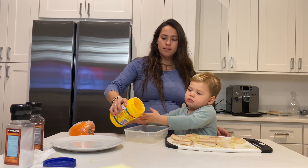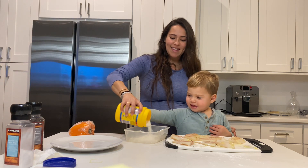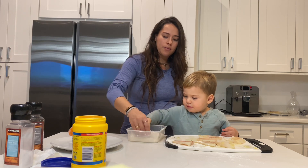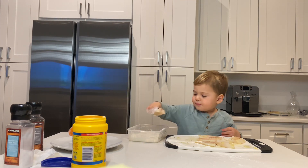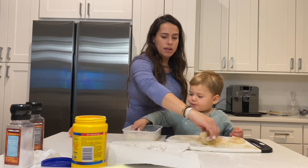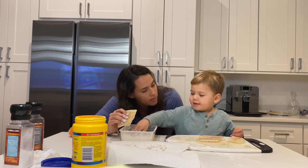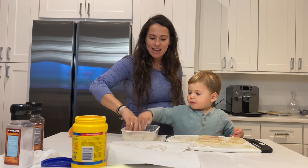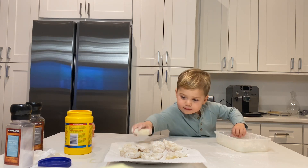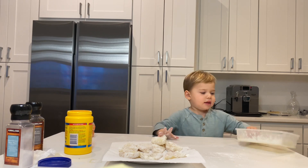Let's pour it in. This is so it helps it get really crispy when we fry it. Can you say crispy? Crispy. Very, very good.